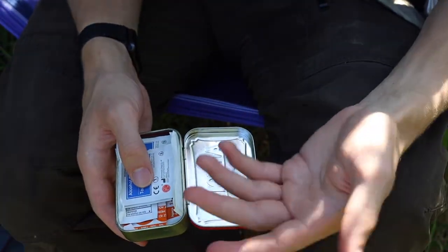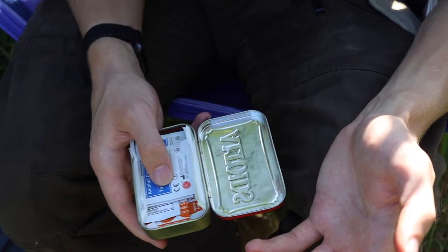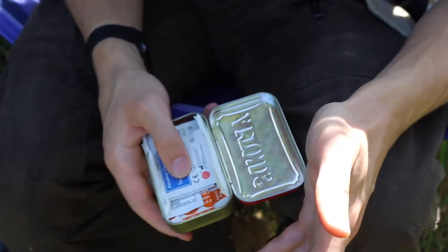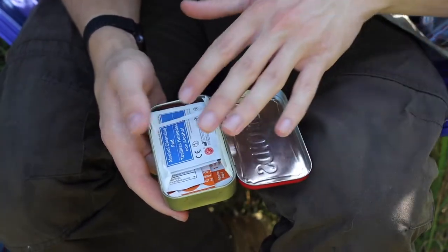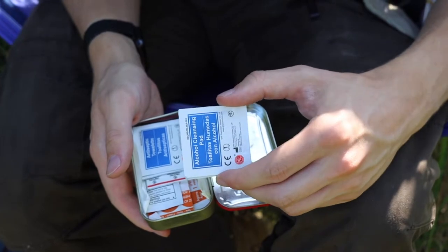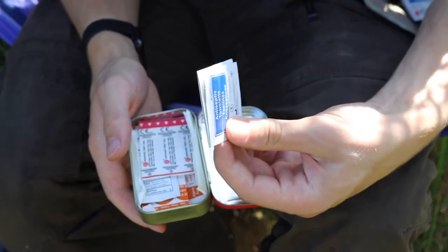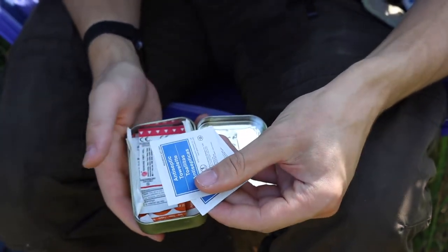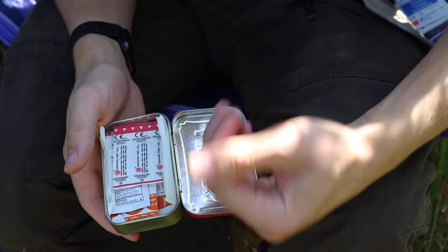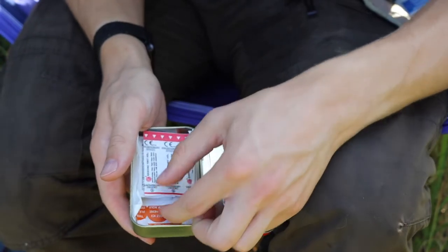Now we get into cuts — minor cuts or making sure that if you do get cut in the wild, whether by a knife, a foreign object, or say while processing a game animal like grouse, you're prepared. First and foremost I have alcohol prep pads and antiseptic towelettes — basically the same thing — to clean out the wound and get the area as clean as possible before treatment.